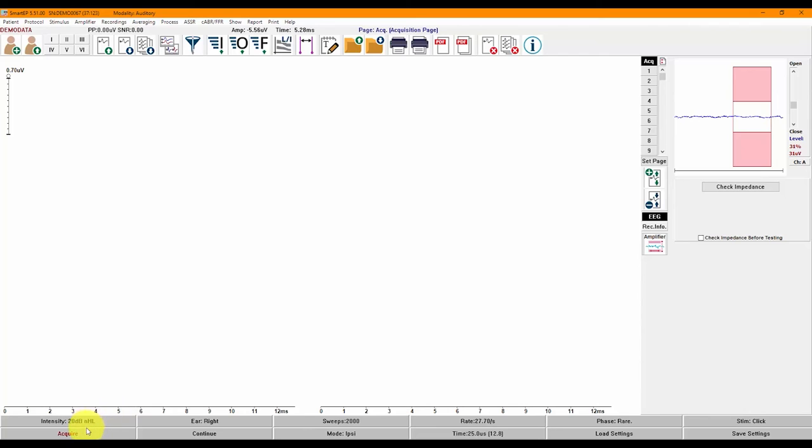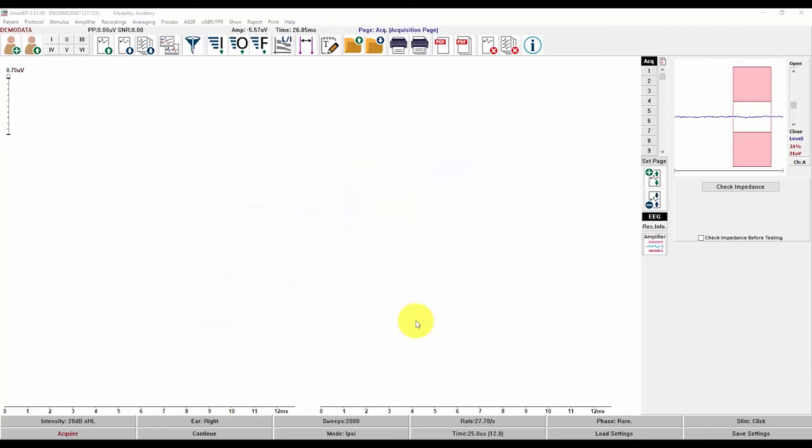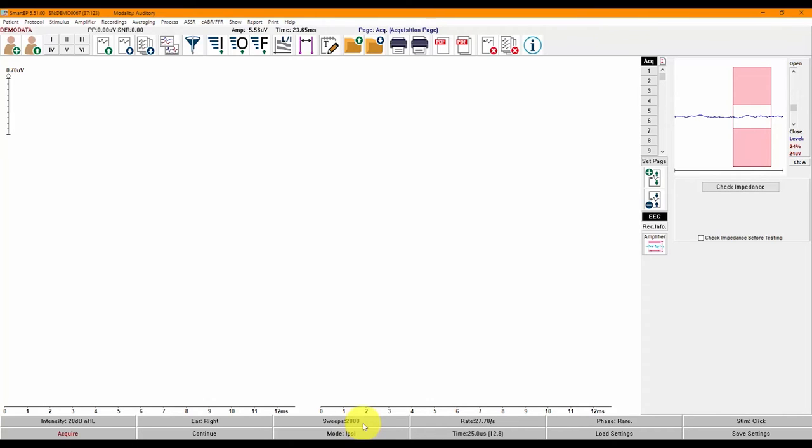At the bottom of the screen, you will find a simplified control panel that provides direct main screen access to change any parameter. To quickly begin a test, you can click on Load Settings and choose from a list of pre-configured test protocols. You can also easily modify any parameter right from the control panel without needing to go into submenus or other windows.